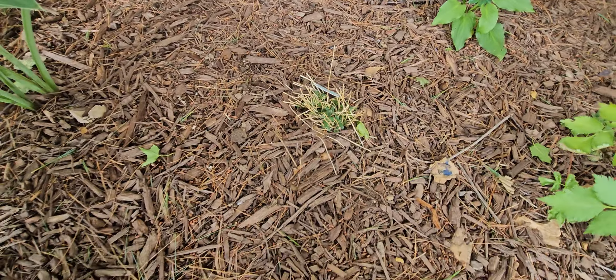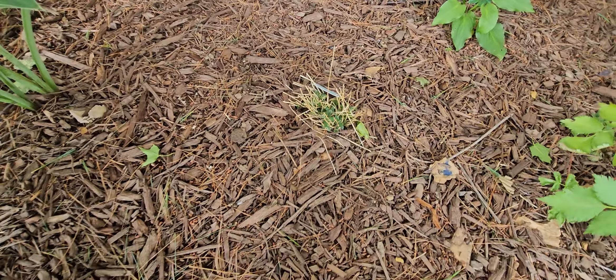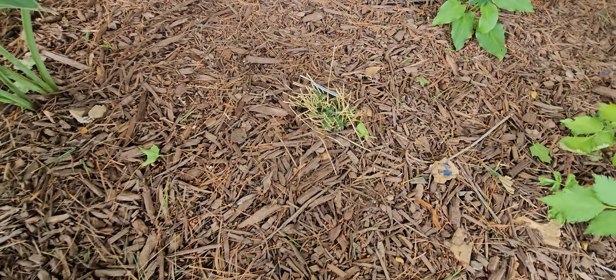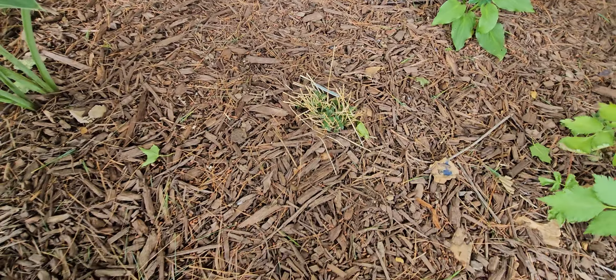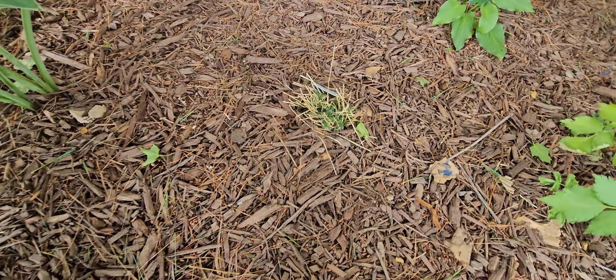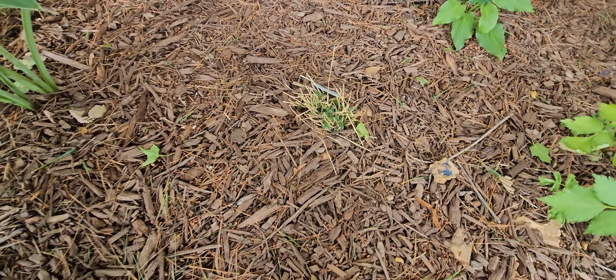This is a type of sedum — lemon coral sedum. I have a few of those; I don't think they come back, I think they're annual for us, so we'll have to see. The hostas are blooming — this one just doesn't have blooms yet, but they're doing good. This is a hydrangea, not a hosta — I'm getting tired, y'all.